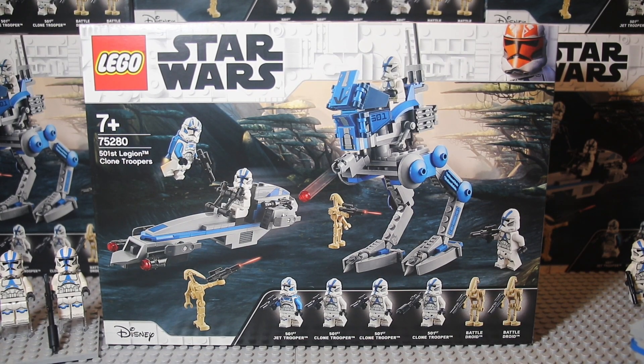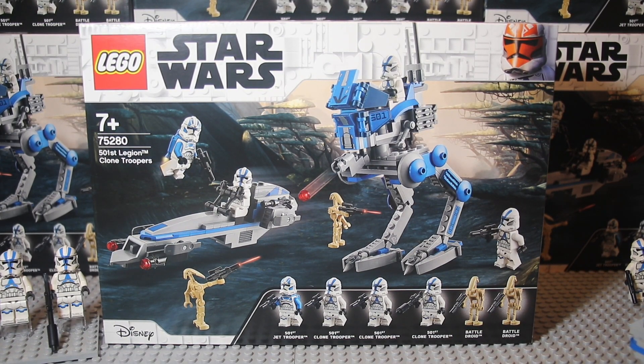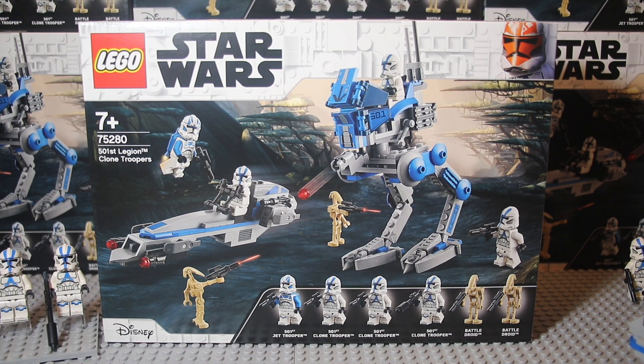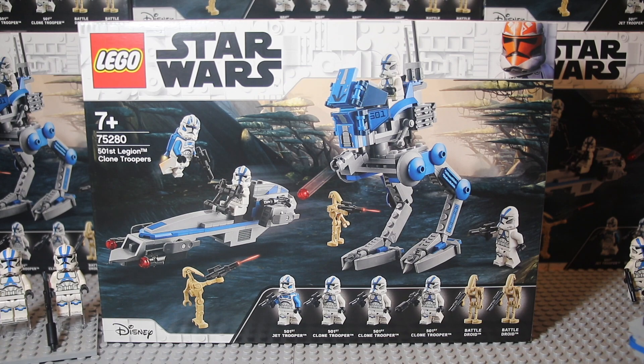With the awesome blasters, this set looks a lot better than if it used stun shooters. Although this set is double the price of a regular battle pack, I think the value pays off — with the two vehicles and around seven blasters, you get six minifigures. But if you ask me, I'd rather have six 501st clone troopers with maybe one vehicle at the same price — that would make me happier.